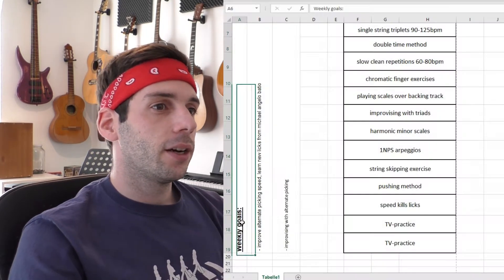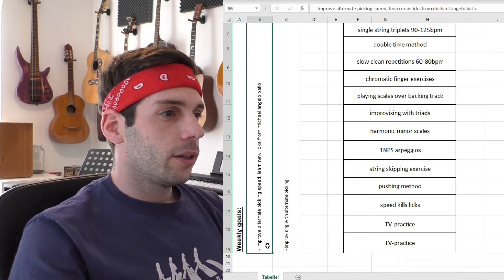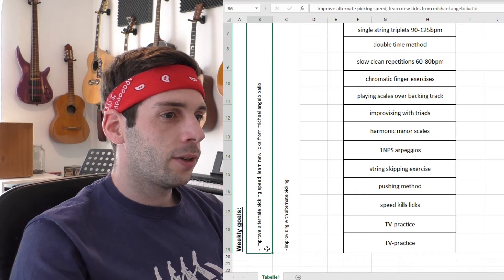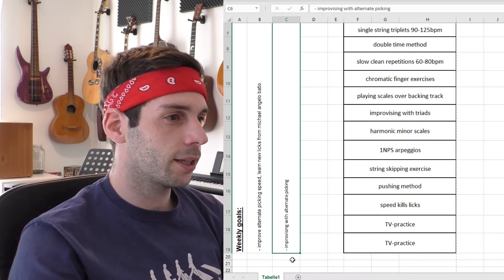I can invest one hour of effective guitar practice time per day. Every week I sit down for 10 minutes and plan my week like this. On the top I write down my weekly goals — for this week it is improving alternate picking speed, learning licks from a Michelangelo video, and improvising with alternate picking.